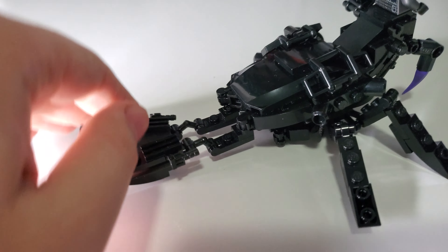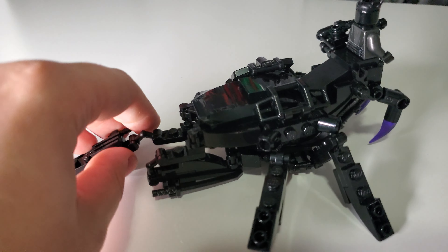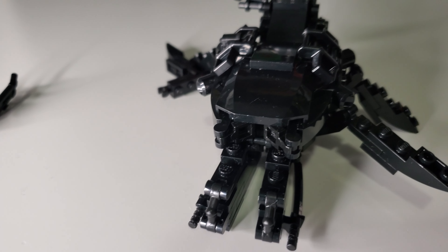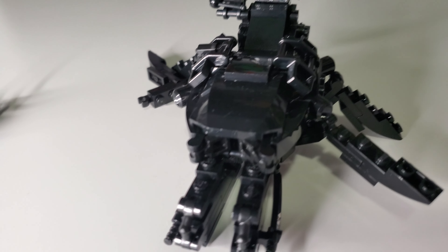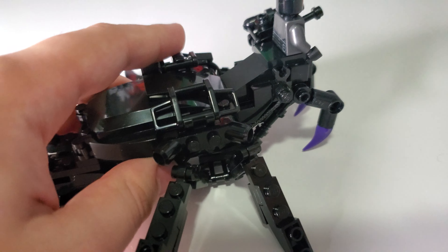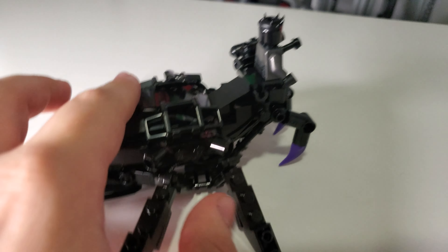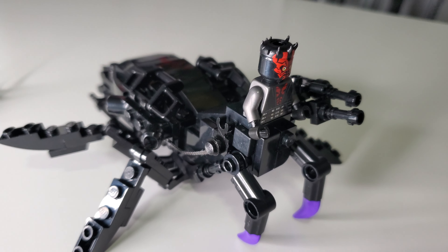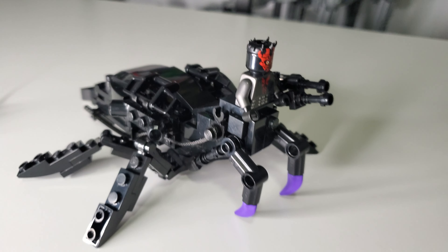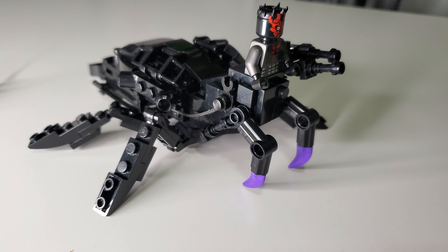Like I was saying with these back legs, they do extend out and you can use them as support, or you can tuck them under if you so choose. You can have a little bit of an extension — potentially a little bit of a stepladder — if you want to make it so that this is a mechanical spider that you can ride. So that's a neat feature where this can either just be a mechanical spider, or you can physically have it be a mech for spider maul here, which I think is quite nice — a little bit of variability in what you want this to be.